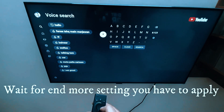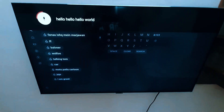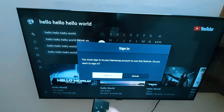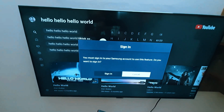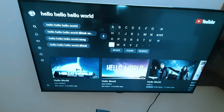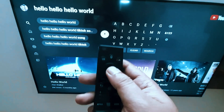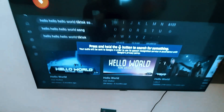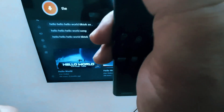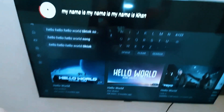Press and hold the microphone button and say something. 'Hello, hello, hello world.' Yes, it's working! A sign-in prompt appears but just cancel and press OK. Then press and hold the microphone and say something — 'My name is Khan.' Yes, my remote is working now.